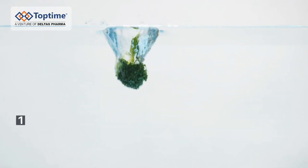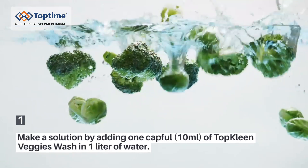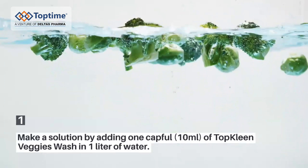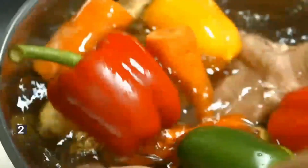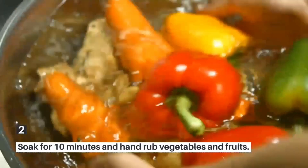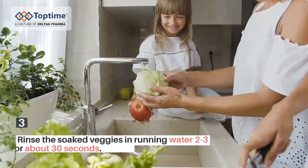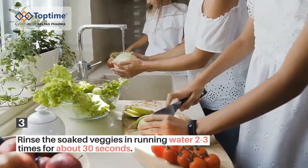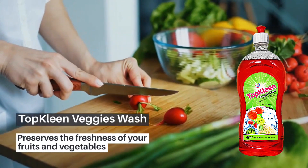Direction for use: Make a solution by adding one capful of Top Clean Veggie Wash in one liter of water. Soak for 10 minutes and hand rub vegetables and fruits. Rinse the soaked veggies in running water 2-3 times for about 30 seconds. Top Clean Veggie Wash.